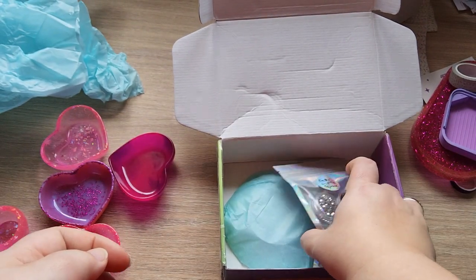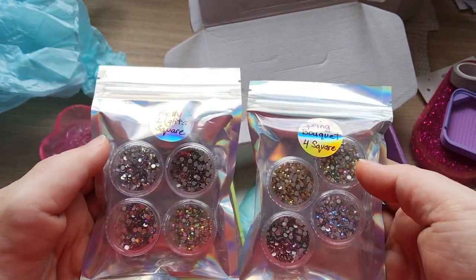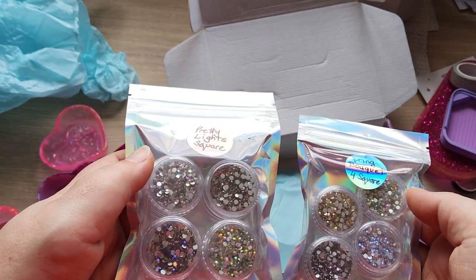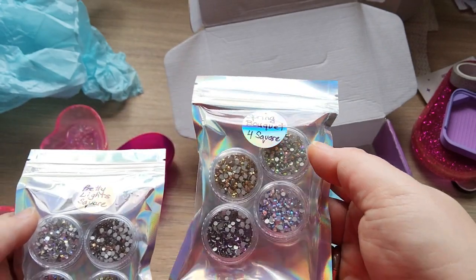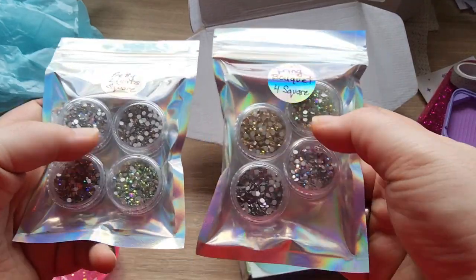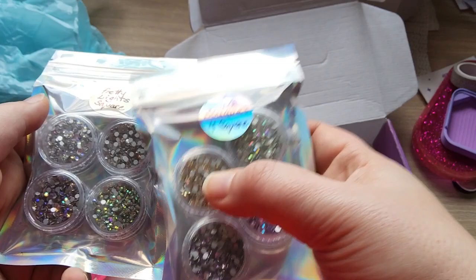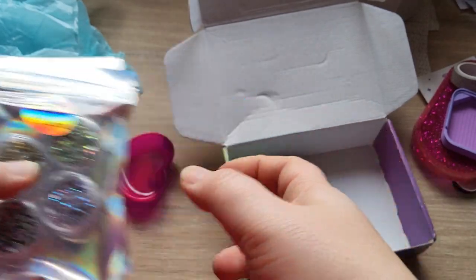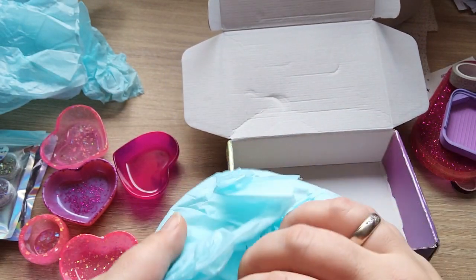This is some of Nina's — she bought some of Angie's crystals. She got the Pretty Lights for squares in beautiful colors, and Spring Bouquet for squares. Nina, come get your drills, they're here and they're beautiful! There's a little static from traveling, and this next piece is Nina's as well.